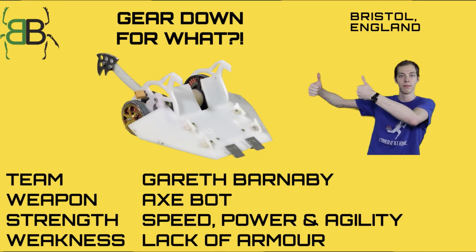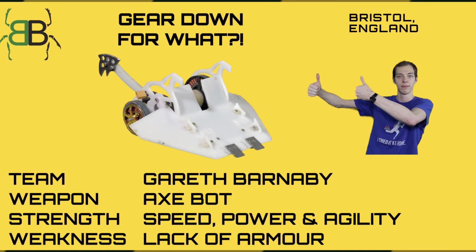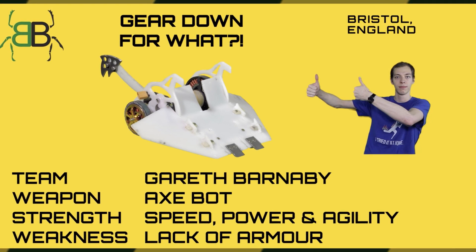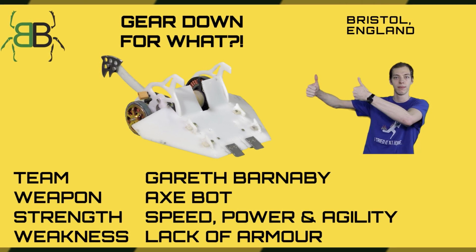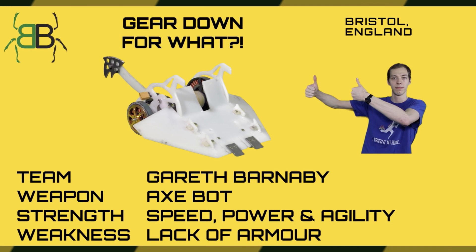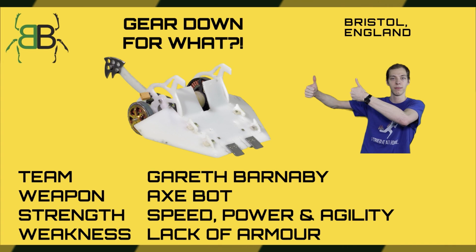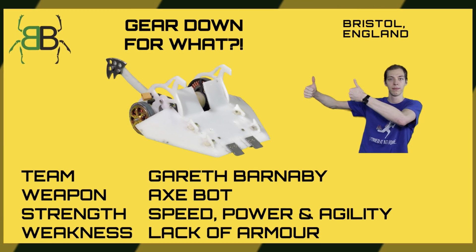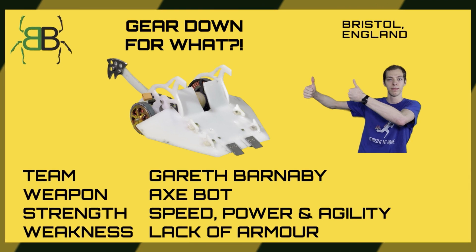First off, we have direct drive: coupling a wheel directly to the output shaft, or maybe in some insect weights, to the output can of a brushless motor. It can also be directly to the shaft of a brush motor. Basically the idea is that you have no reduction and no mechanical linkage between the wheel and the motor's shaft — you directly couple them together.